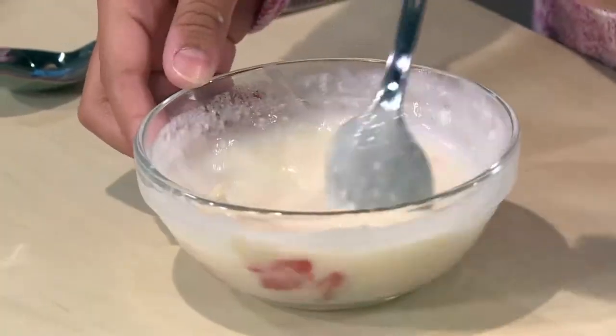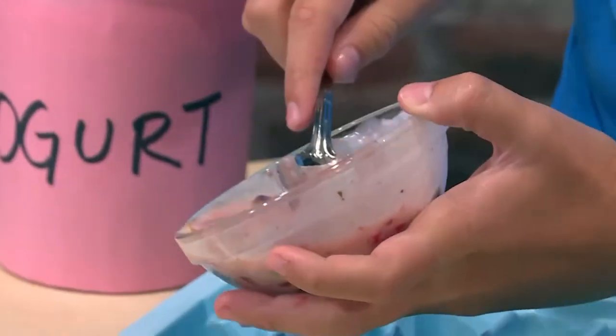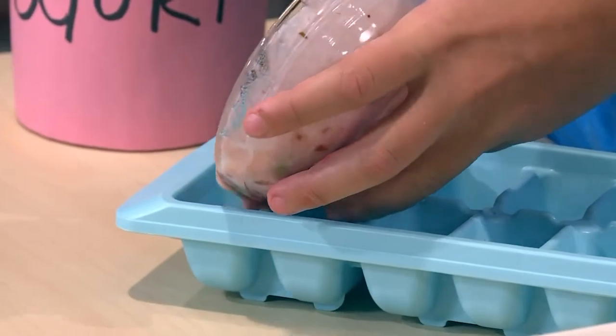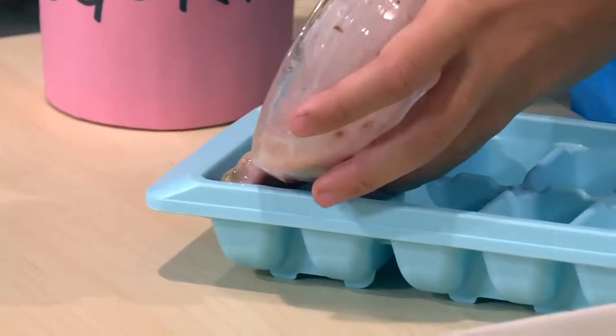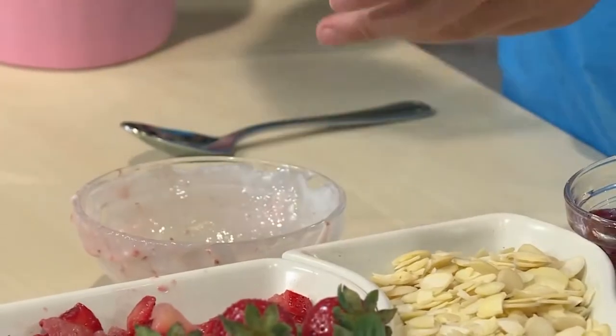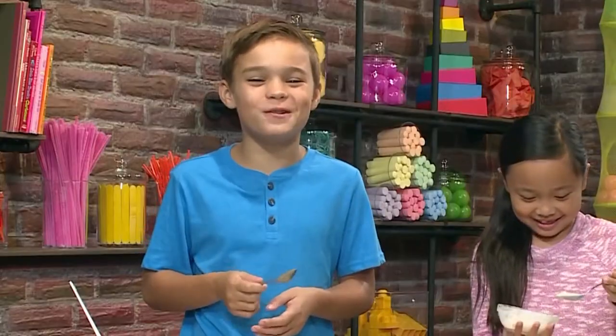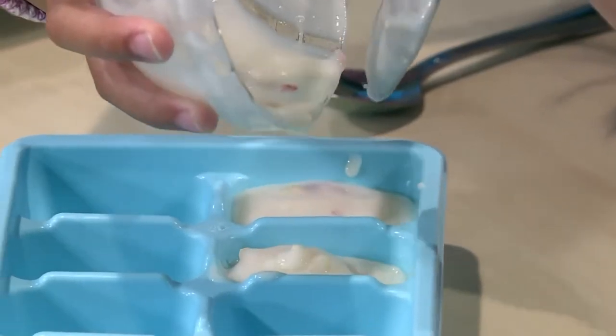Once your yogurt is mixed, you're ready to put it in the ice cube tray. You have to make sure you do it really slowly so it fits in. I'm gonna give it a little taste. It tastes so good. I bet it'll taste even better when it's frozen.